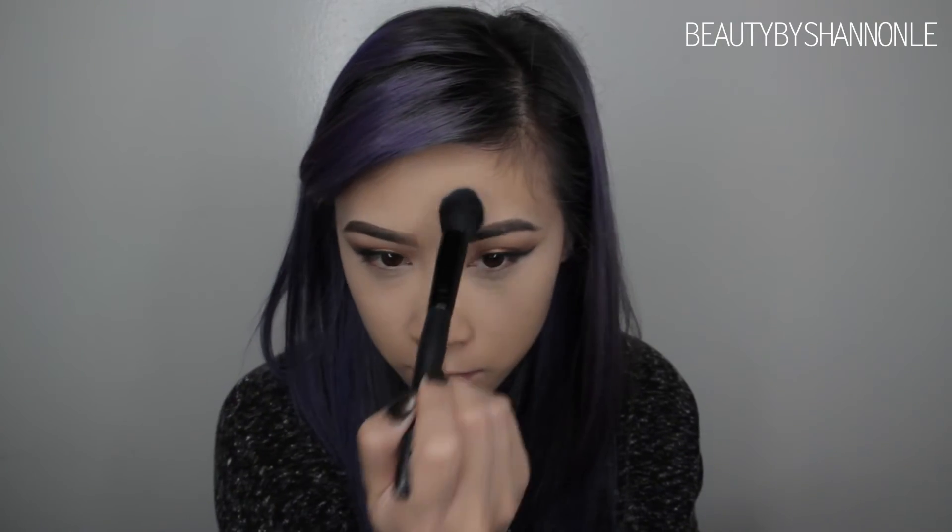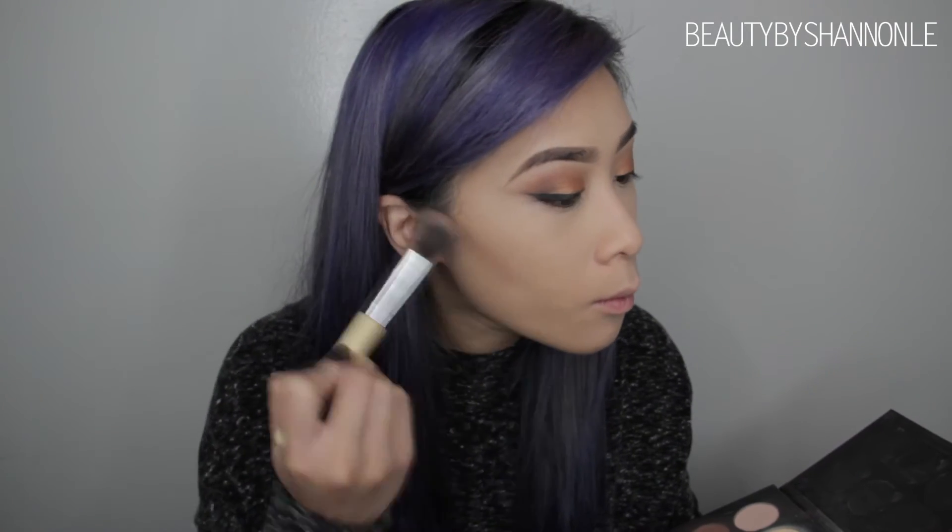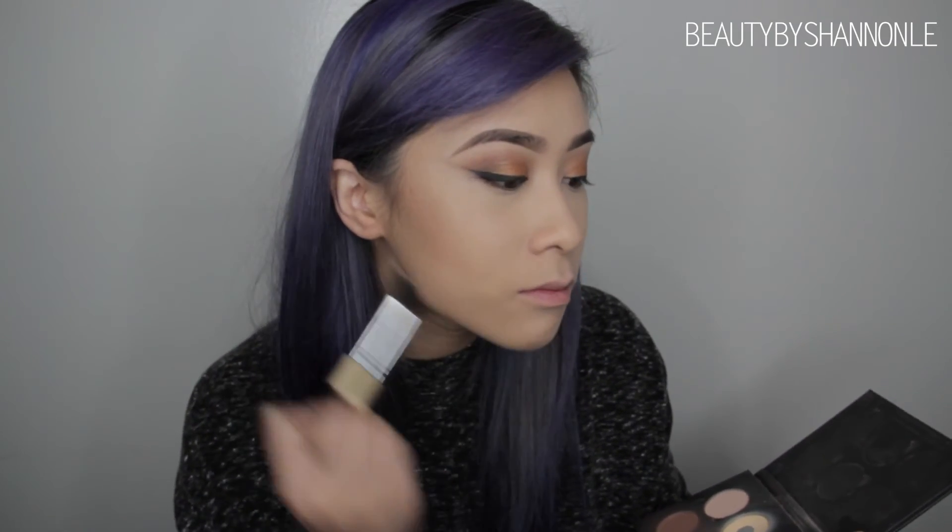To highlight my face, I'm using the same concealer, which is my NC20 MAC Pro Longwear Concealer, applying that under my eyes, along the bridge of my nose, in the middle of my forehead, under my chin, and above my lip. Then I'm going to be setting those areas with a tapered brush from ELF using the shade Banana from the Anastasia Beverly Hills Contour Palette. Using that same palette, I'm taking the shade Fawn and using the Chiseler brush from Hair and Make Up Addiction to contour my face.